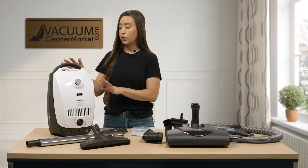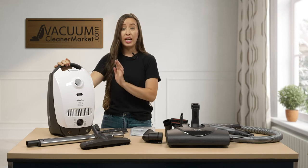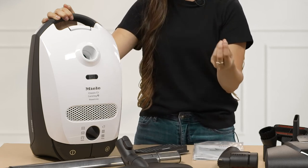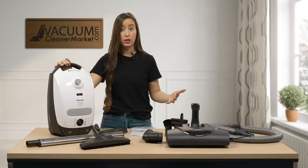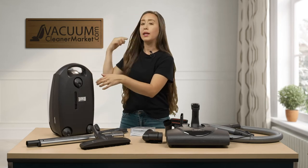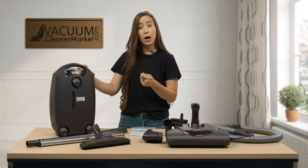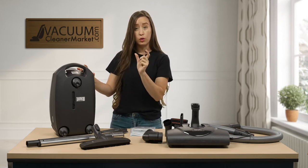I want to show you a few things on your canister body before we assemble everything. I'm going to show you where to find the name of your Miele, your model number, and your serial number. On the front portion of your vacuum cleaner, just below the Miele logo, you're going to see the name of your vacuum cleaner. Knowing the name, the model, and the serial number will really help you in the future know what bags and filters to buy and all compatible accessories. If you flip your vacuum around on the wheel side, you are going to see a silver sticker. Your model number on that sticker starts with the letter S followed by either letters, numbers, or a combination of both.